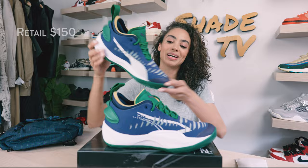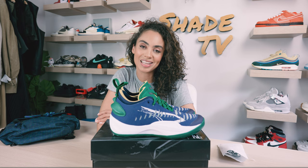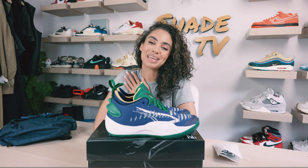That is it for this unboxing and review. If you tuned in for the first time, thank you so much. Shout out to June Ambrose and the Puma Squad for sending these my way. Until next time, my name is Marissa Hill, this is Shea TV, and we will see you on the next episode.